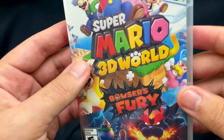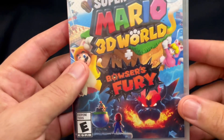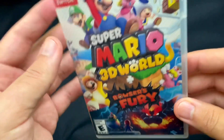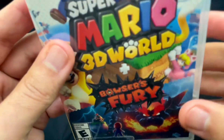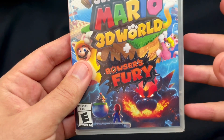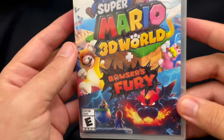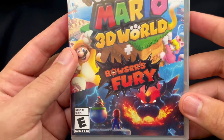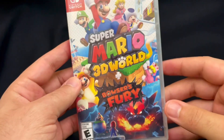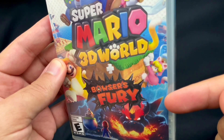The TV that I game on is just over seven years old, and it wasn't a new model when we bought it — it was like the previous year's. But the one I just got is the current model, and it's like ready for gaming. You know how new TVs are. So I figured the best Switch game to inaugurate the new TV with is this one right here.